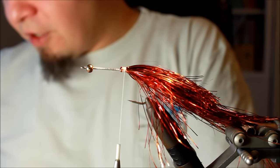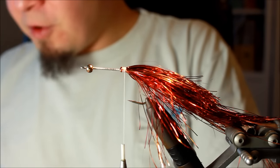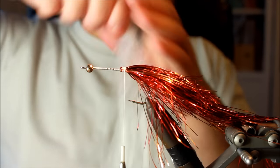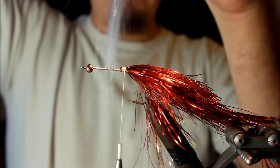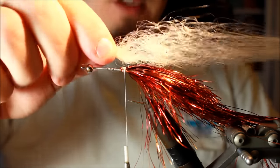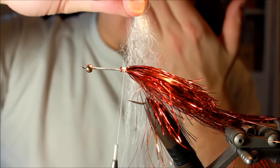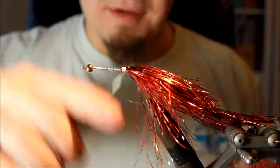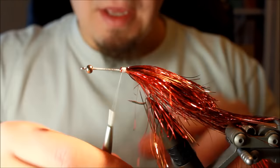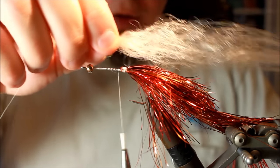Normally, the original way to tie this would have been to make a lot of different dubbing loops with flash to give the fly some volume. But instead of that I'm going to use a bundle of big fly fiber. Big fly fiber is a great, fantastic material that is very curly in one end and very straight and fine in the other end. I'm going to use this curliness, and you could use almost any color — white is a fine neutral color, but red would work well for this fly too.